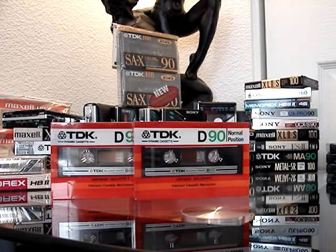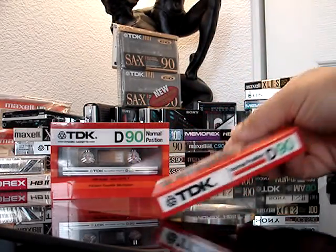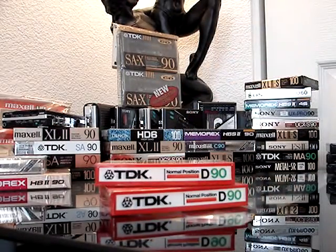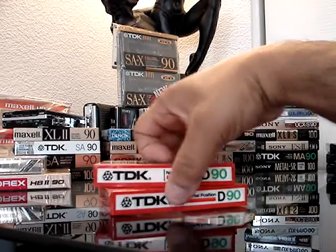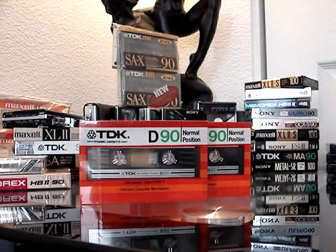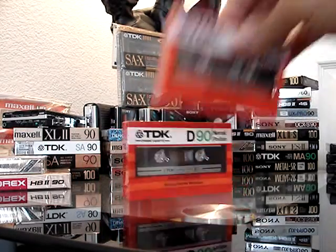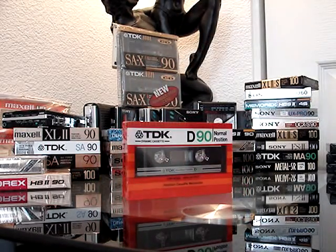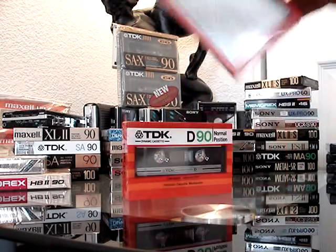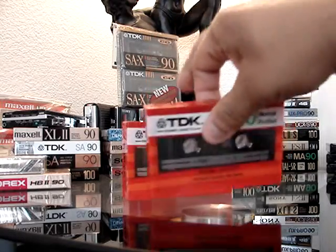These are older — the D90s, Type 1. These were all over the place. If you couldn't afford it or didn't want to use a nice cassette, this is what was on every shelf in pretty much every drugstore and stereo shop. But it's here, and pretty sure these are the older ones made in Japan. Square edges.